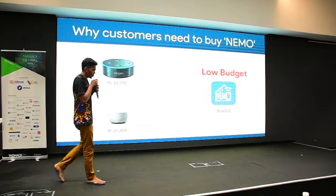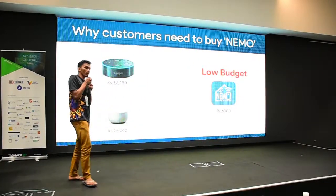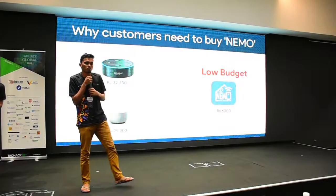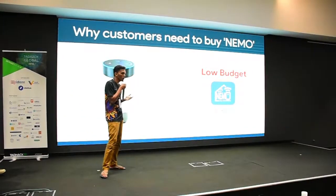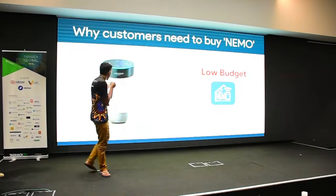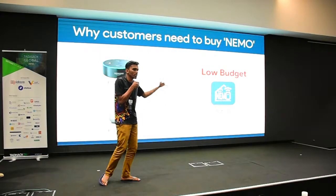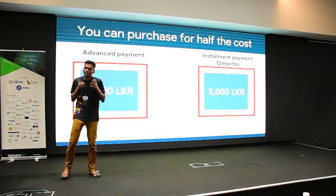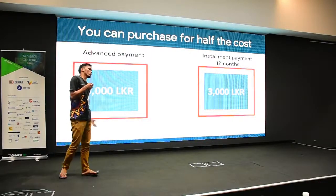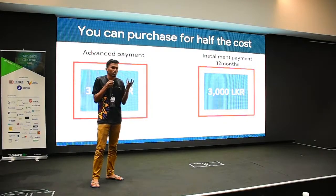Why do you need to buy Nemo? It's low budget. Comparing to other home automation systems like Alexa or Google Home, those cost around 50,000 rupees. Nemo is just around 6,000 rupees. In Sri Lanka, some people can't afford even that amount upfront.